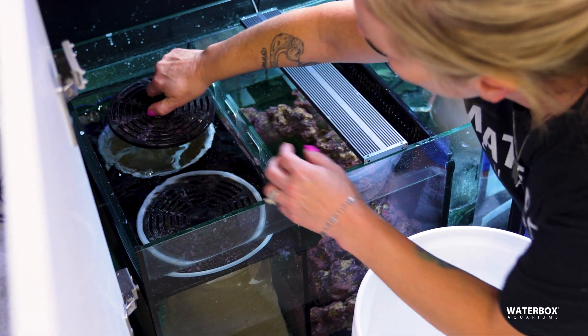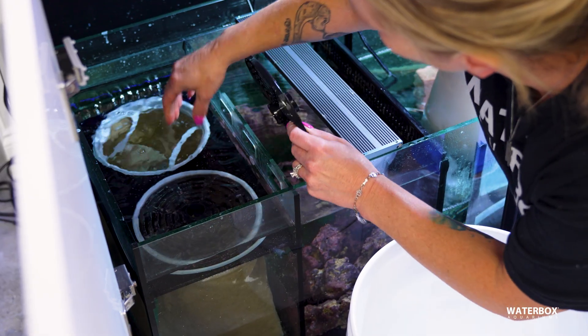Here's the key thing a lot of reefers miss: a dirty filter sock doesn't stop working — it just starts working against you. That trapped waste doesn't disappear. It continues to break down, releasing nutrients back into the system. That's why changing filter socks regularly is so important.